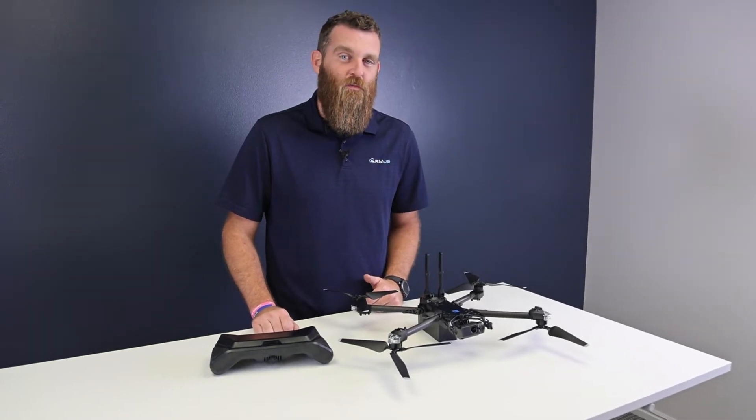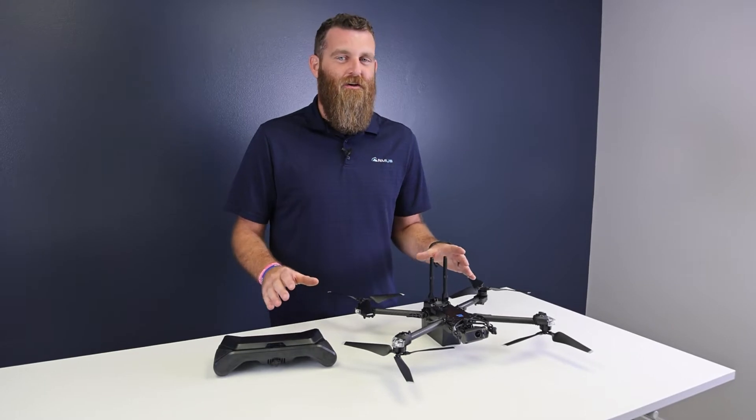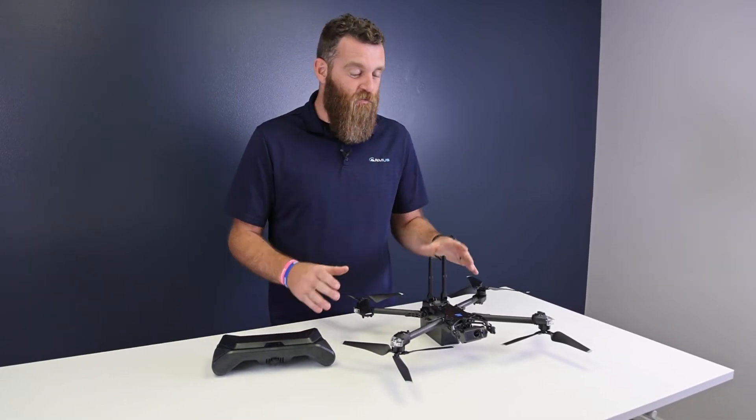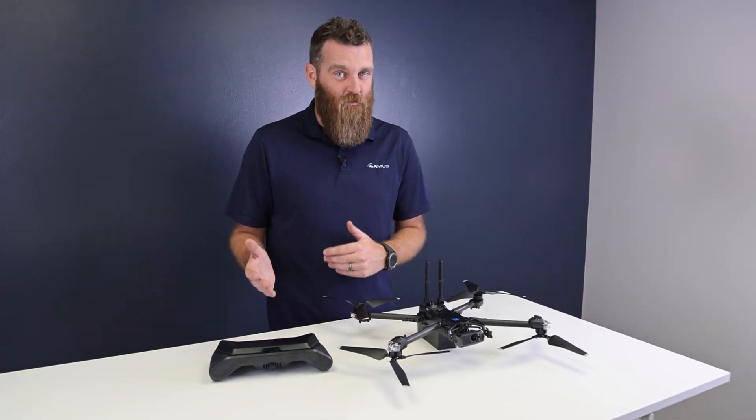Hey everybody, this is Jace with ArmUS bringing you a tech bit about the Skydio X2. Skydio is a US-based company, which means this drone is on the blue drones list and it's NDAA compliant.